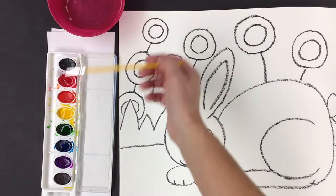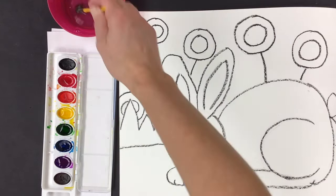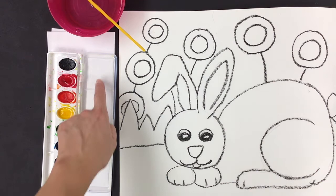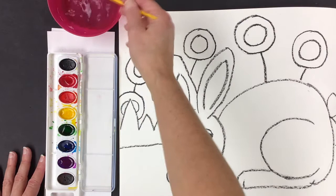I'll also use some green for my grass, and I think I'll use some purple too — that's going to be in my flowers. You can mix your paints in the tray part of the lid of your watercolors, or you can simply go directly with the paint. That's completely up to you.